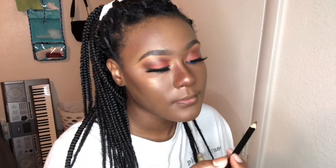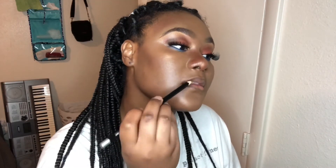Then I'm taking a brown lip pencil from my local dollar store and using it to outline the shape of my lips. Then taking the Fenty Beauty lip gloss on top to give it a nude lip look.